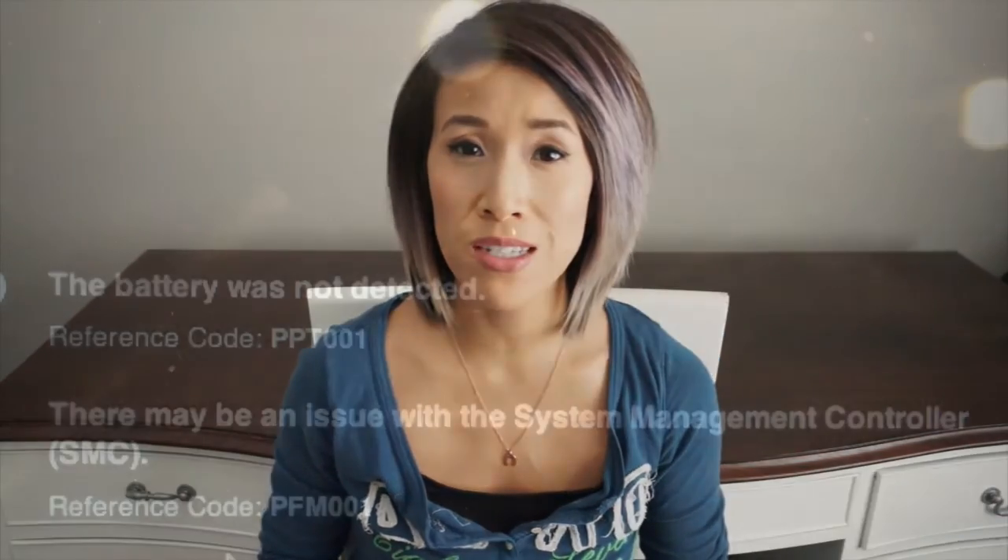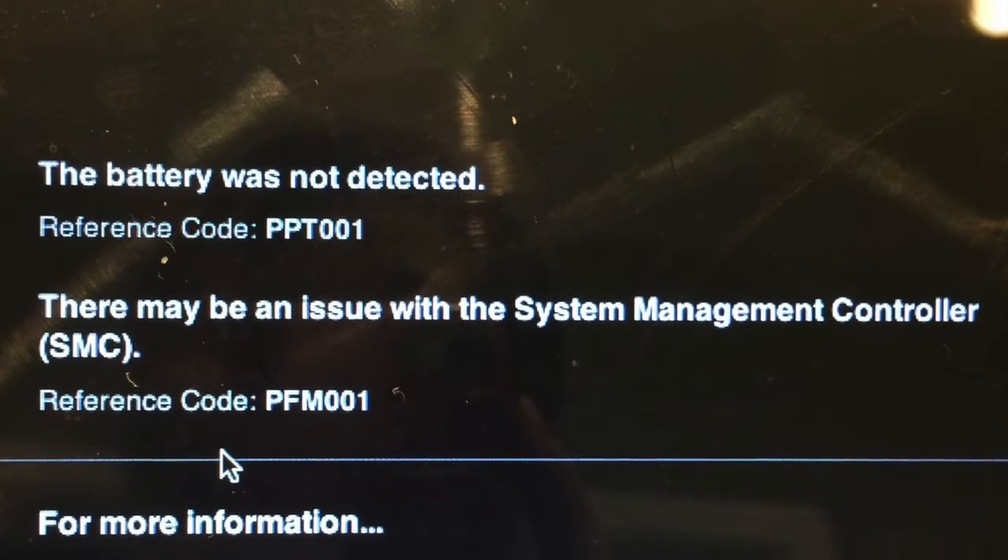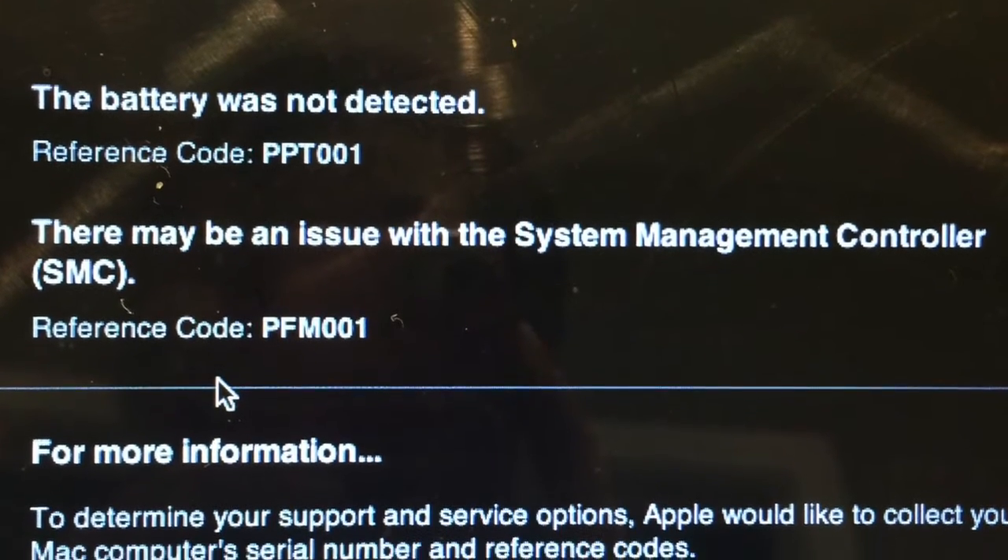It turns out you can do a quick diagnostic on your computer. You want to power off your laptop, and when you turn it back on, press and hold the D button. It's going to come up with some automatic prompts on how to run the diagnostic — it only takes a few minutes. And from there, this is the message that I got. I took a screenshot with my phone and it came up with two possible issues: the battery status and the SMC.